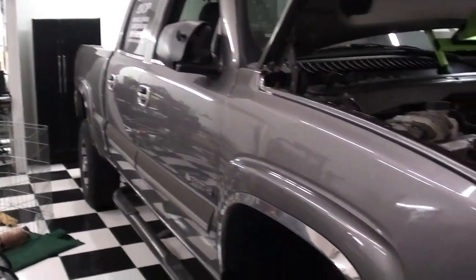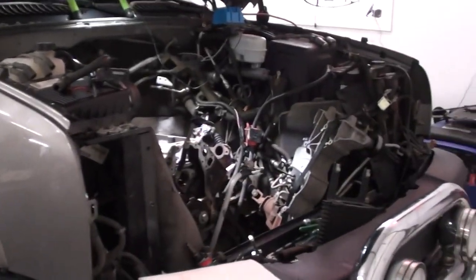Today's video is not necessarily going to be a tutorial on exactly how to address this problem, but I really wanted to show you what I found when I went into my engine and give you an idea of what you're looking at to repair it if you run into this problem with your vehicle. So let's get started.